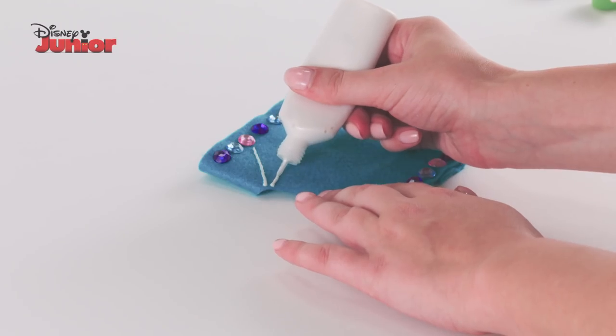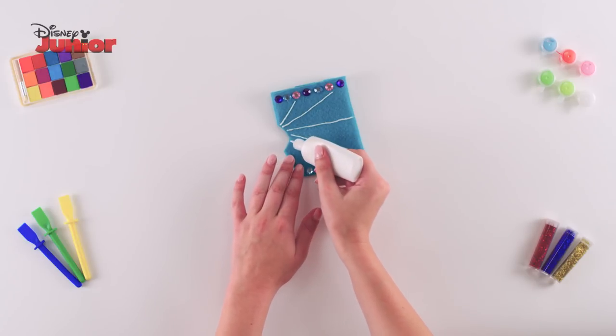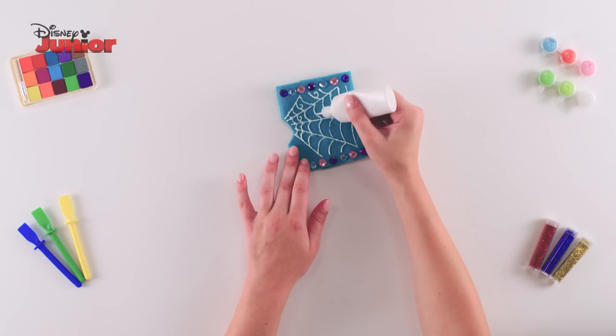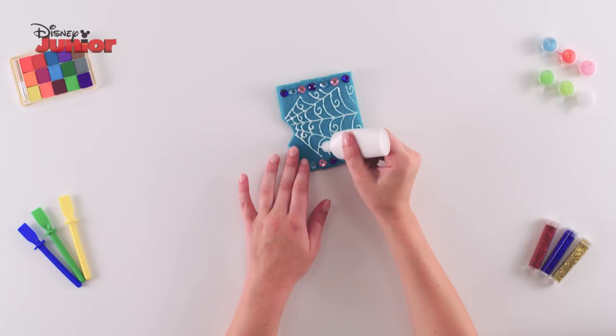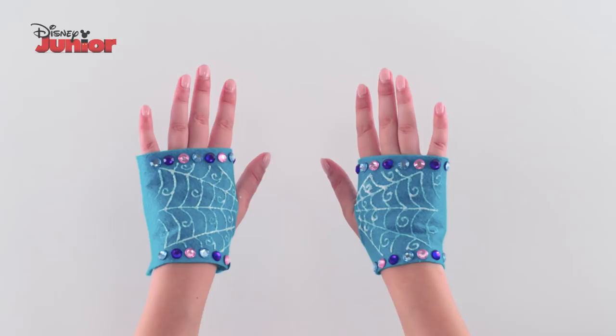Finally, make a spiderweb using the fabric paint. Draw lines across the glove starting from the top of the hole, join the lines with curves and decorate them with tiny curls. And that's how you make Vampirina's Gloves.